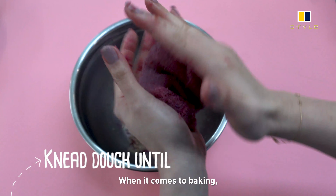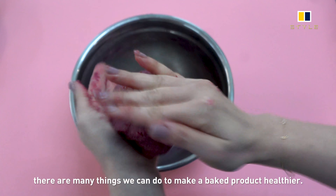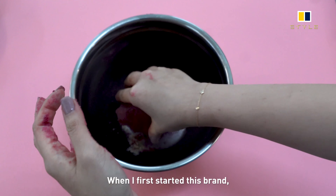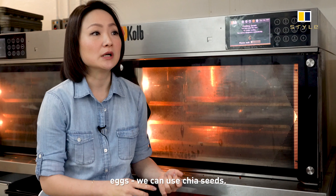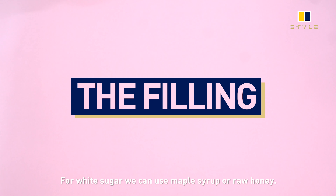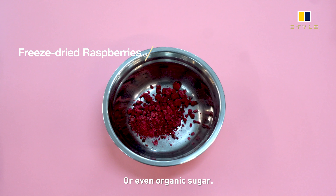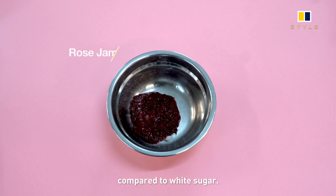When it comes to baking, there are many things we can do to make a baked product much healthier. When I first started this brand, I did a lot of research — there are many things that can be replaced. For example, eggs can be replaced with chia seeds, and for white sugar we can use maple syrup, raw honey, or even organic sugar, all of which have a much better nutrition profile compared to white sugar.